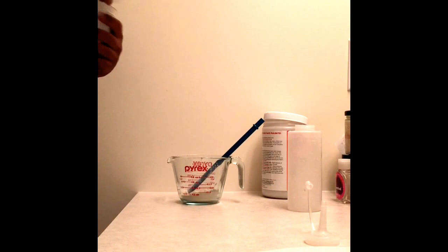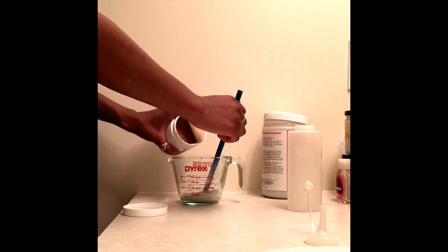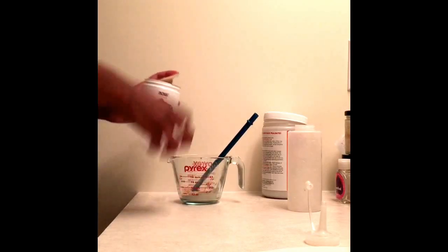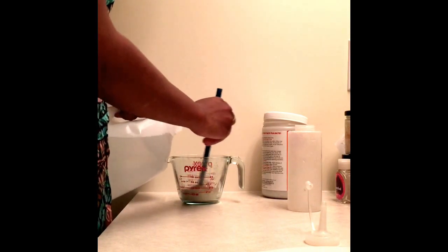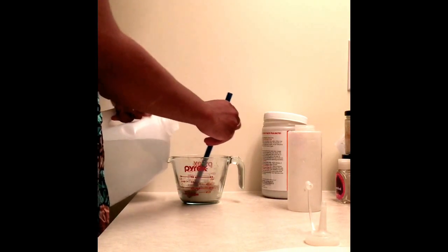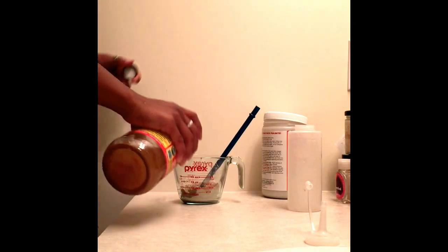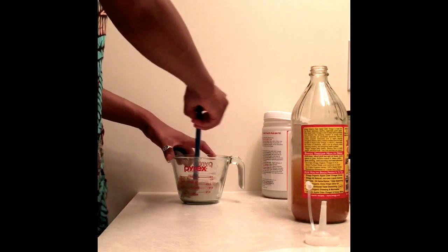Same thing goes with the red clay — I just pour out however much I feel I need. Next I add water; I try not to use tap water, so this is Poland Spring water. Next I pour in my ACV, which is apple cider vinegar — this is Bragg's apple cider vinegar.